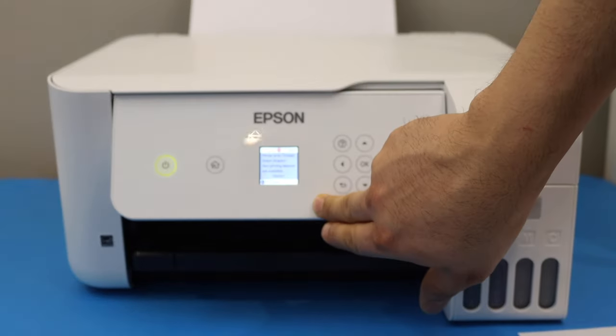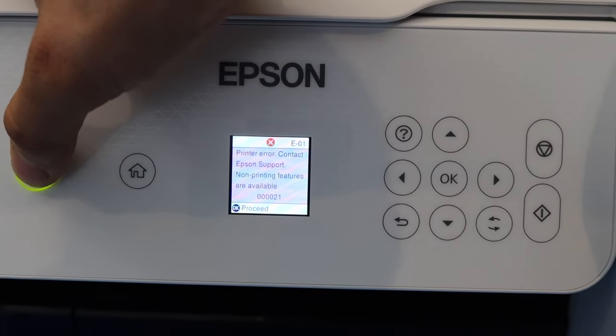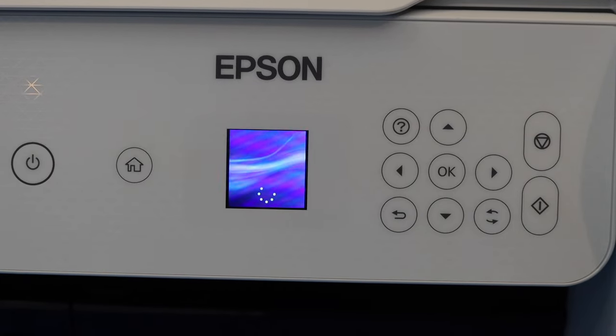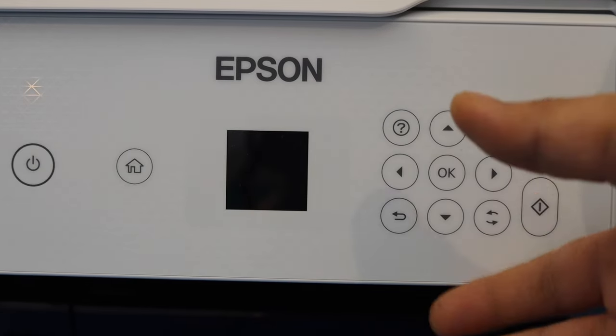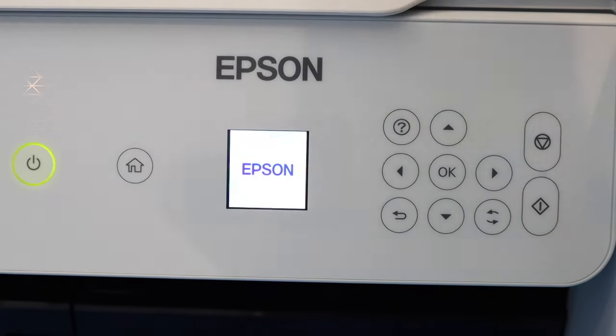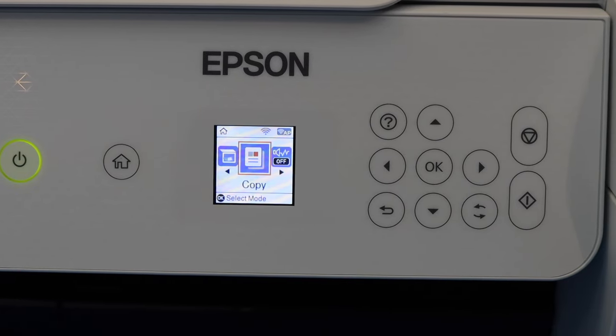Lift this door up and it will close itself. Close this door and tilt it, then go to the main screen. Press the power button once and confirm to turn it off. Then switch it off and switch it back on. Once you see the main screen, that means the error is gone.